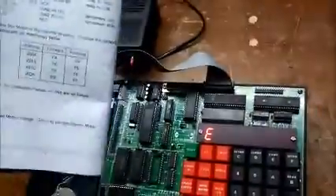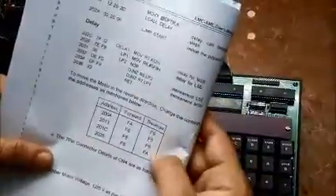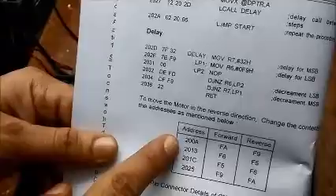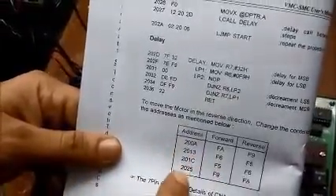Now in order to reverse this — right now the configured delay routine was for reverse. To make the rotation in the forward direction I would have to change the data at these addresses: 200a, 2013, 201c, and 2025.